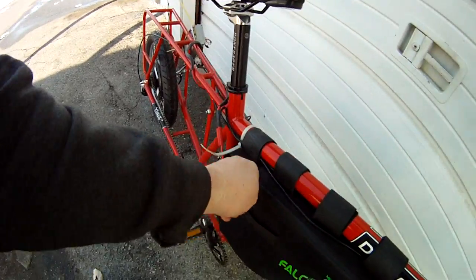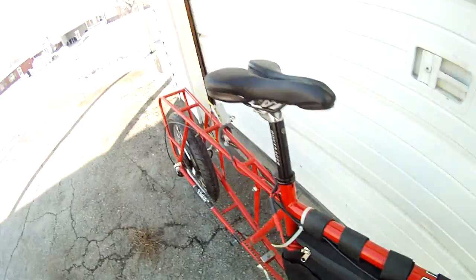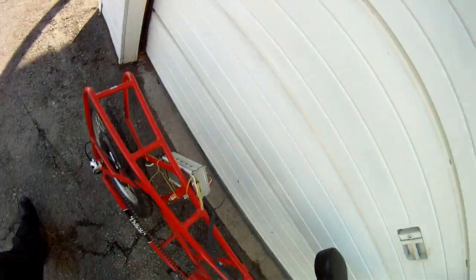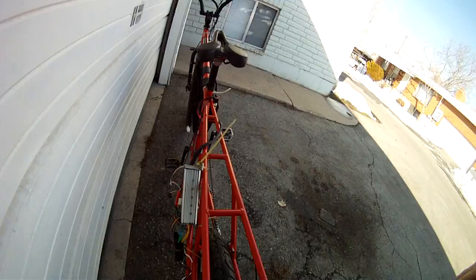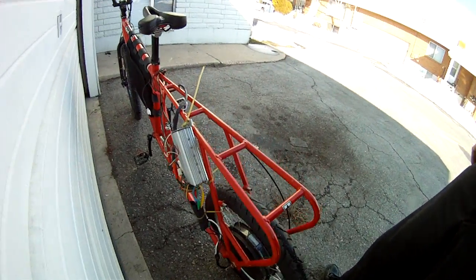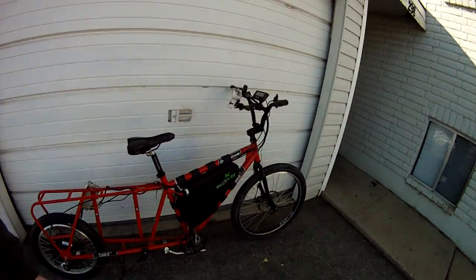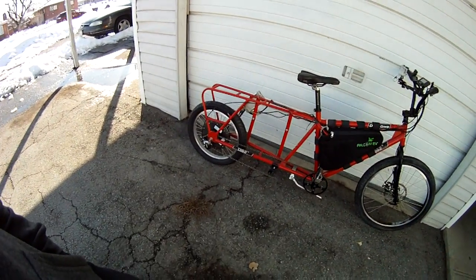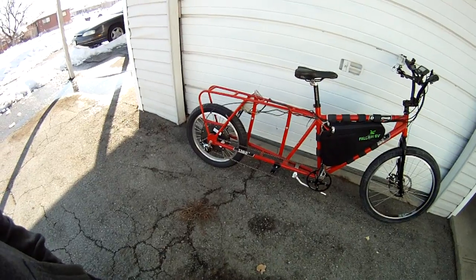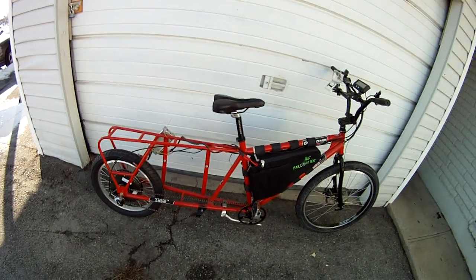I'm hooked up to 20S, 10 amp hour right now. And I've got this poor little 12 FET juiced up to 89 amps, just kind of rigged up to the bike temporarily. I just wanted to try this bike out and give you an idea of what this HS3548 is capable of, so I'm going to slam as many watts as possible into it.